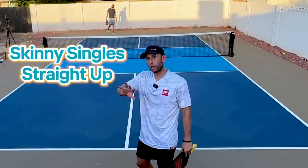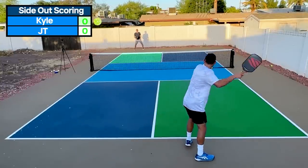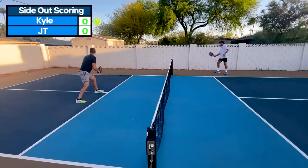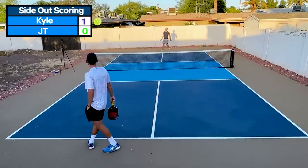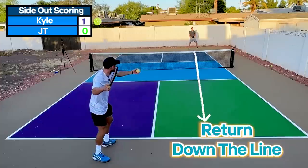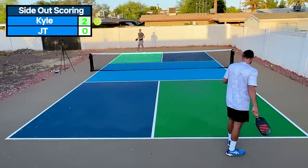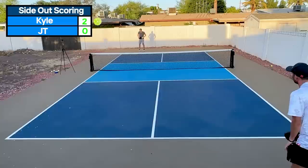So when you're playing skinny singles, the difference between how you might be playing it and how pros play it is they pick a focus, work on that thing, and care less about winning the game. Here's some real gameplay: skinny singles, straight up, side-out scoring, we're both serving. Zero-zero. ATTs are legal. One-zero — I have an odd number, he's got an even number, so he's returning down the line. Two-zero — two even numbers means we're playing it out cross.